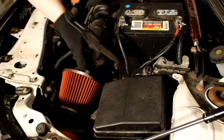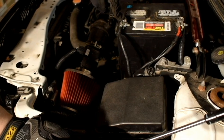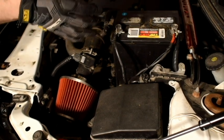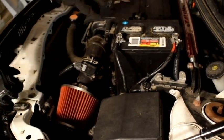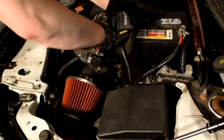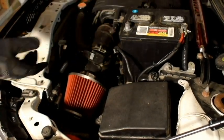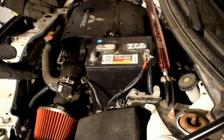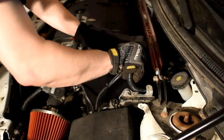Before messing with the ECU, before disconnecting it, you're going to want to go ahead and disconnect the negative battery cable. I relocated my battery — it used to be here — so it'll probably be easier if you just take out the air box, which basically just pulls out once you unbolt it. But we're going to take out the positive one so we can get the battery out of the way.